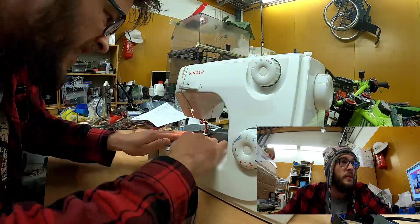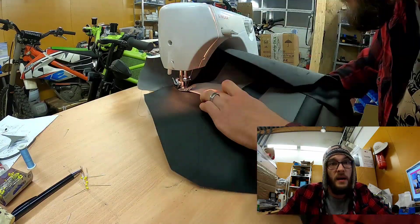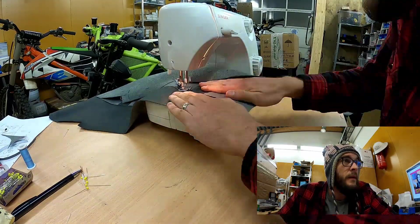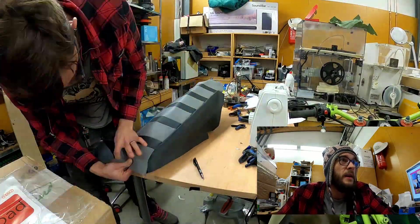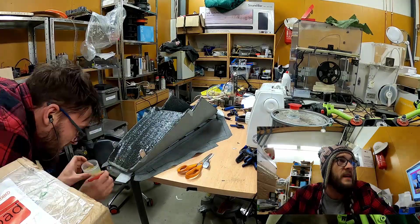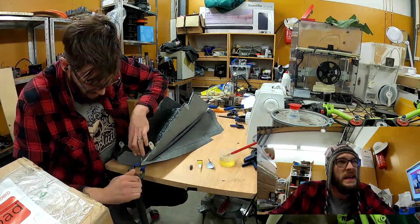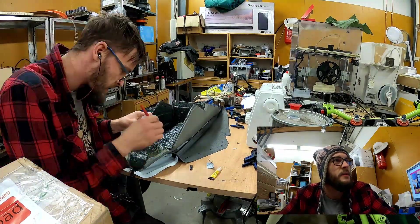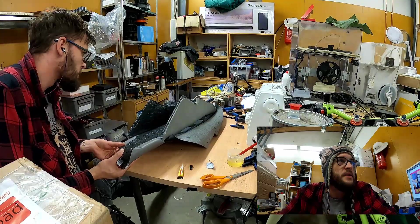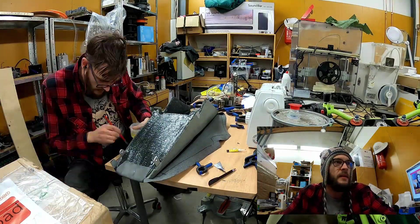Actually the only problem or failure I managed to do is the back end — I didn't make it tight enough so it doesn't properly fit. You can see with this part that it doesn't really fit properly, but I managed to find a way to get it fitted. It's a little bit sketchy, but next time I do something like this I'll try to keep this in mind. It would be fun to manage to do this without any setbacks.